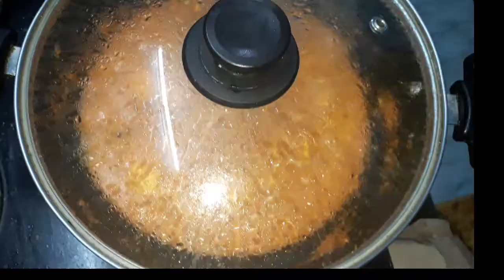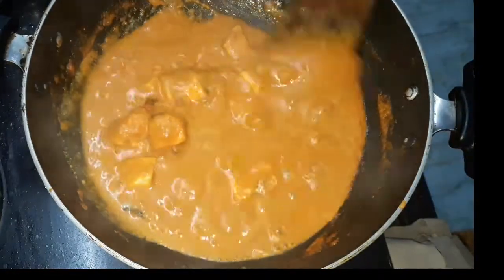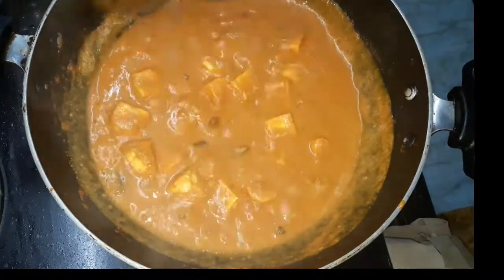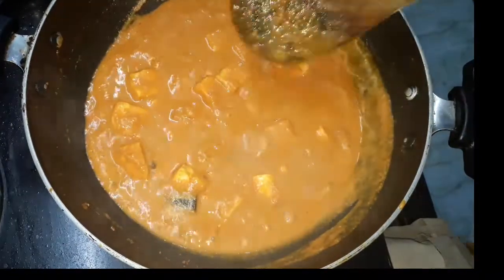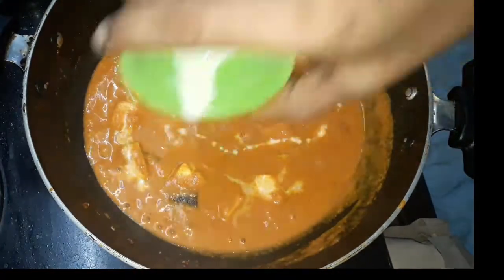If you want to mix it in 5 minutes, it's good — it's soft. Add some fresh cream. This is a good flavor.